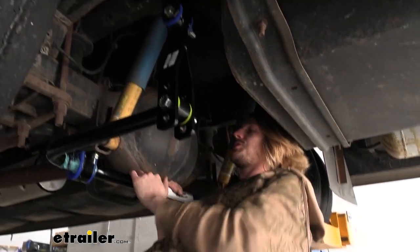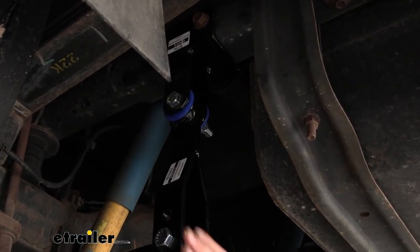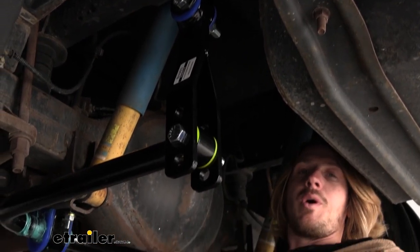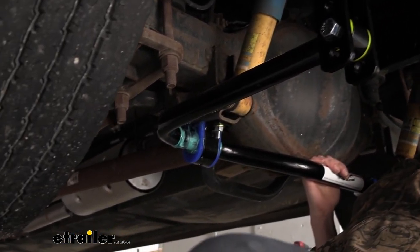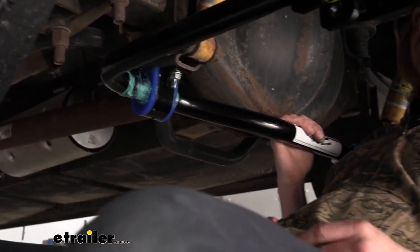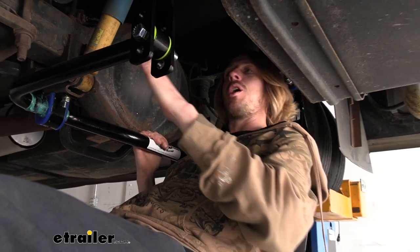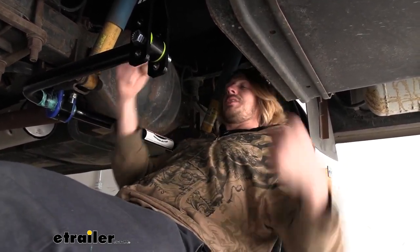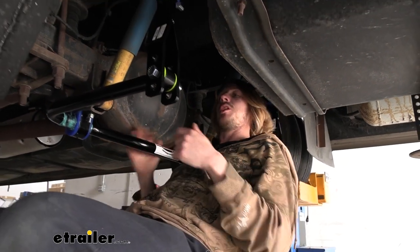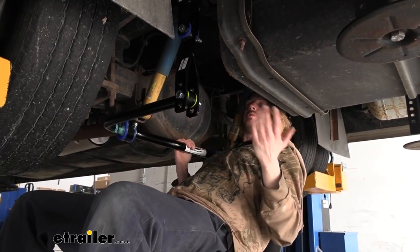The main purpose of upgrading your sway bar to the Roadmaster one and adding it to the back is to combat sway issues on your motorhome. That might be driving down the road when you turn and your cabinets open up and slam, or a semi passes by with a heavy crosswind and it really throws your motorhome - almost to the point where you're having to compensate to avoid moving into another lane. That's where these really come in handy because they're going to help keep your vehicle upright.